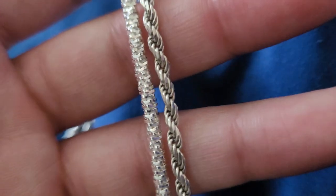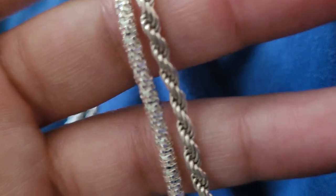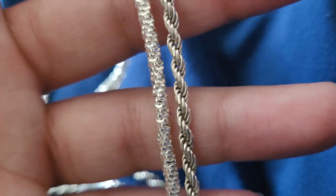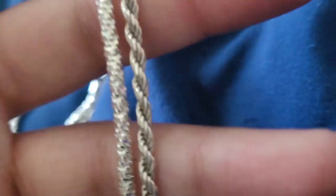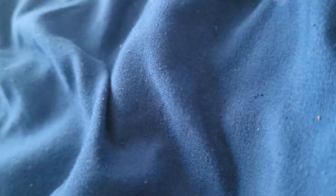I recently got a silver cleaner off of Amazon, so I plan on doing a review video with that — following the rules and seeing if I can get the patina of the metal to look as new as the chain on the left.